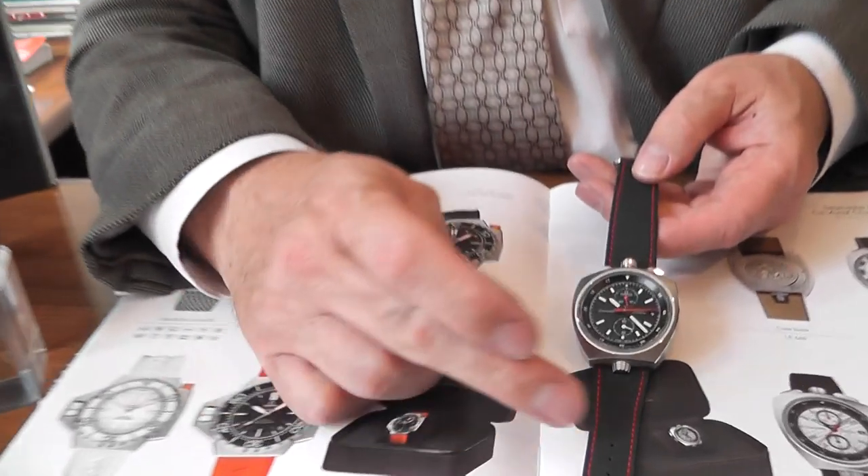At that period they were actually manual wind watches, whereas today we're using the modern coaxial movements — automatic with a 52-hour power reserve. The coaxial movement, as you may know, is an in-house movement made by Omega.